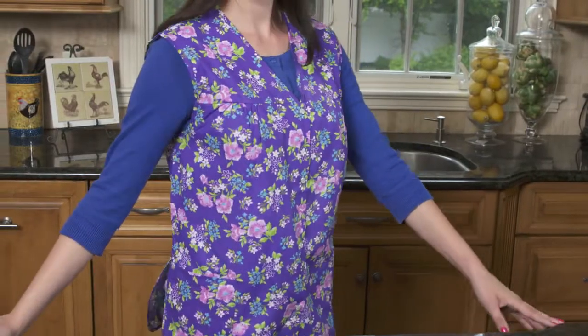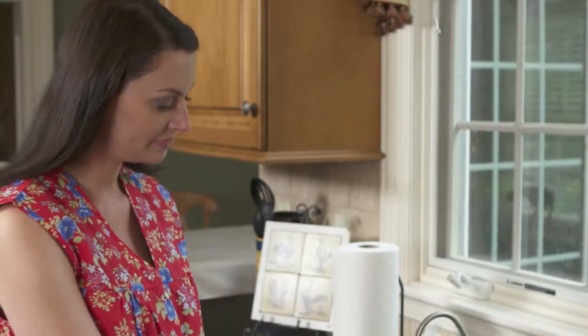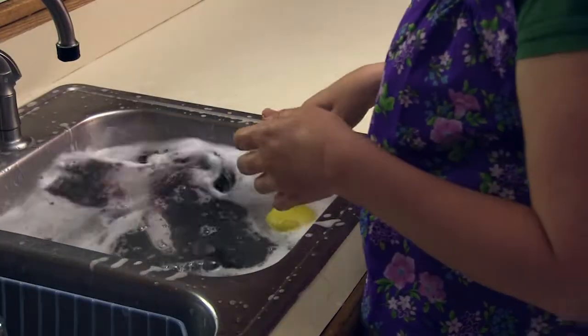the cobbler apron is super comfortable, and with its roomy fit and snap front closure, it easily slides over bulky clothing. Now you don't have to change just to cook or clean. Simply put on the cobbler apron, and there's no more worrying about splatters and splashing.